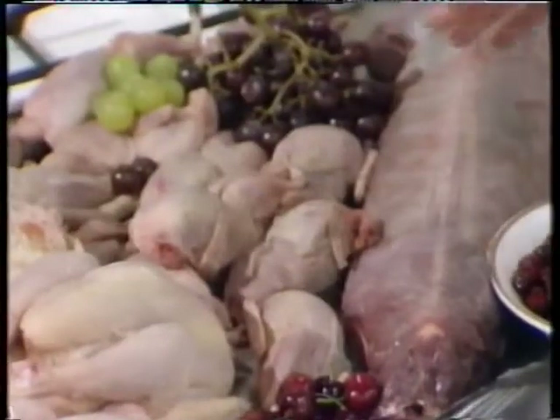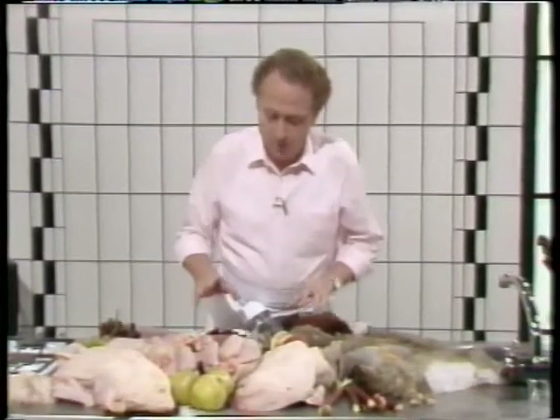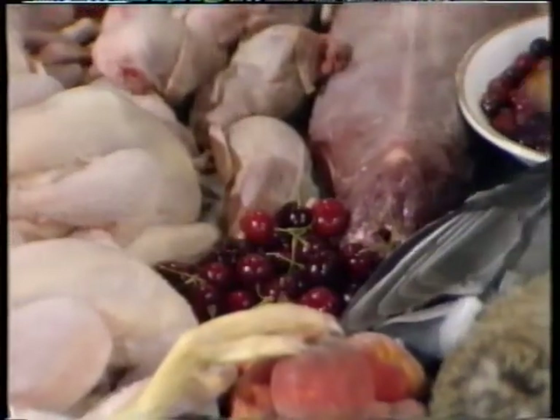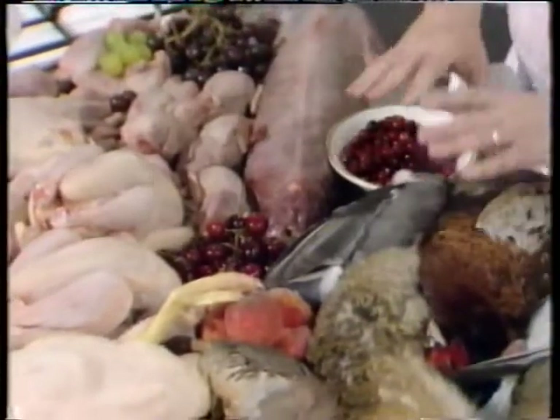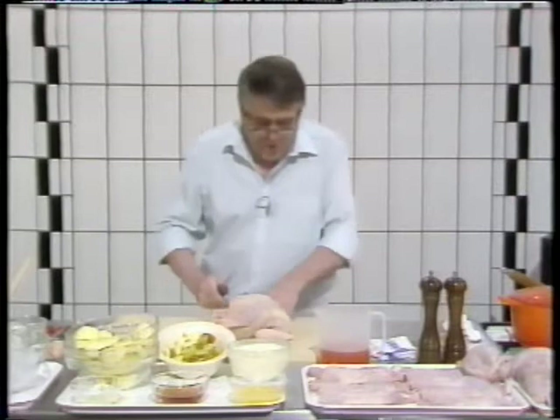And we've got a lot of fruits there. The fruits, unlike with fish, are very nice with poultry and game. With fish they're needed to offset some of the richness of the sauce, but with game and poultry they go beautifully well. Now I'm going to show you how to debone a chicken.